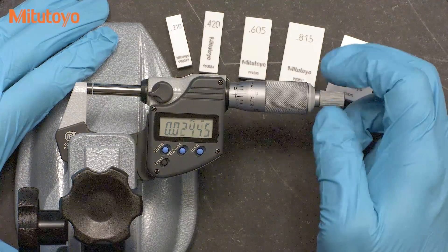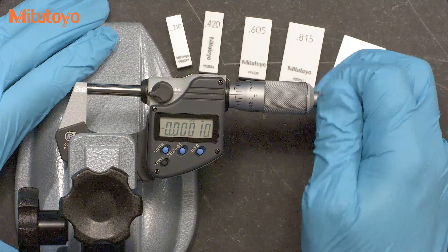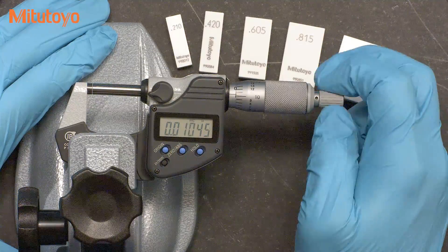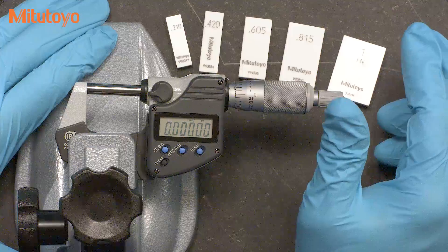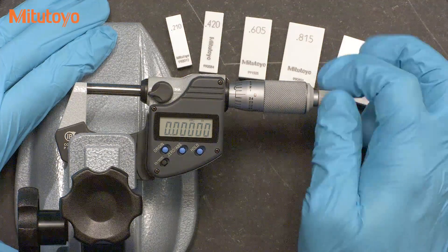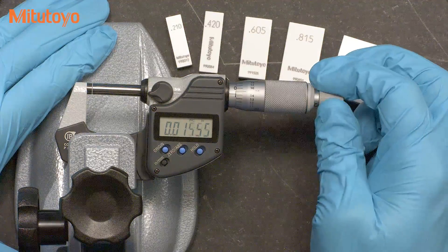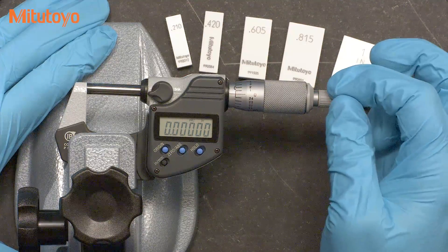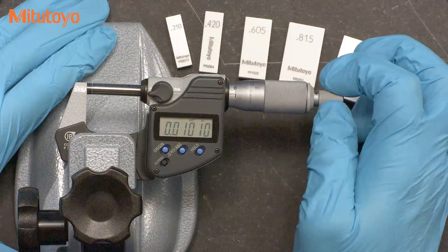Then we'll bring the measuring faces together to set our zero. For all of our measurements, we'll want to properly use the micrometer. This one includes a ratchet mechanism to control the force. We want to apply a nice, smooth, consistent force and listen for several clicks of the ratchet. The zero is so important we'll want to check that a few times.